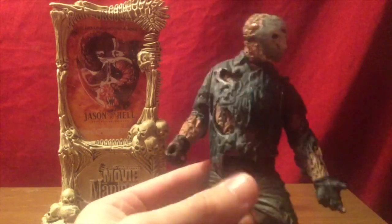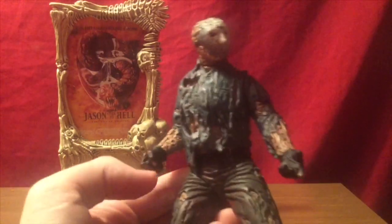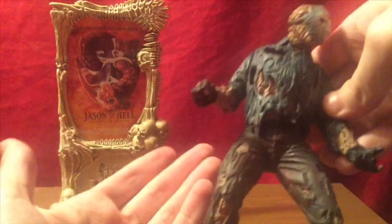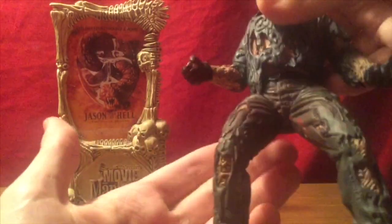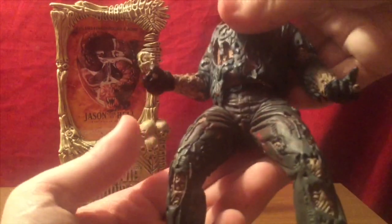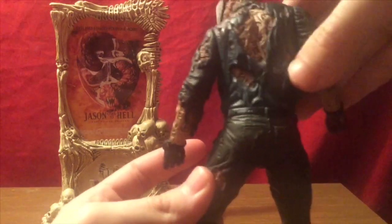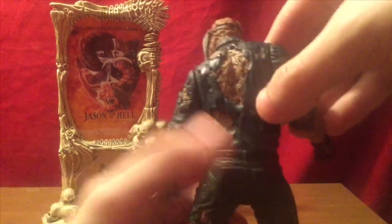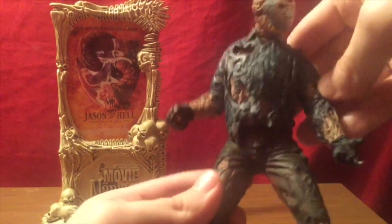It looks kind of odd. I still think the sculpt kind of holds up — it's pretty detailed. His skin here looks very bubbly, very reminiscent of Part 8 and a tad bit of Part 9. They had similar skin texture, though not in color. He definitely has quite a bit of rips and tears in the pants. He has some blood on his crotch area. You have his back here with some more exposed flesh — this flesh just looks kind of melted and distorted.